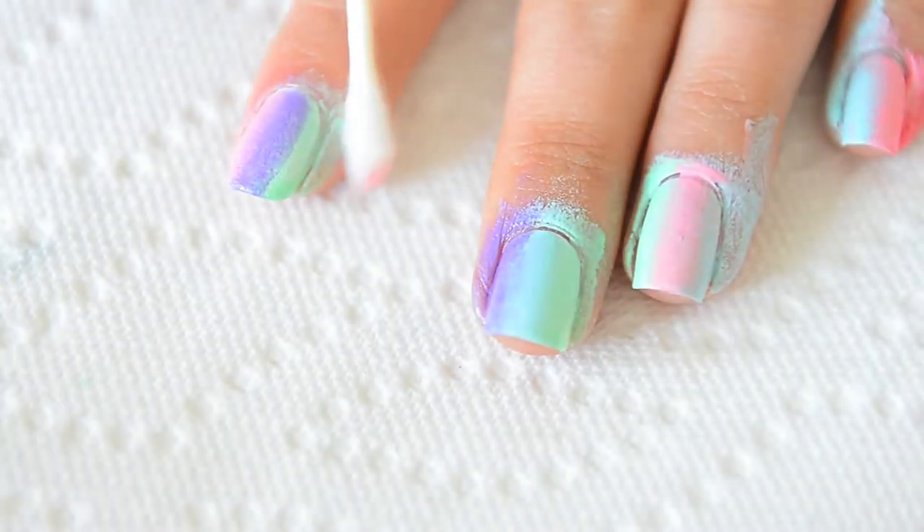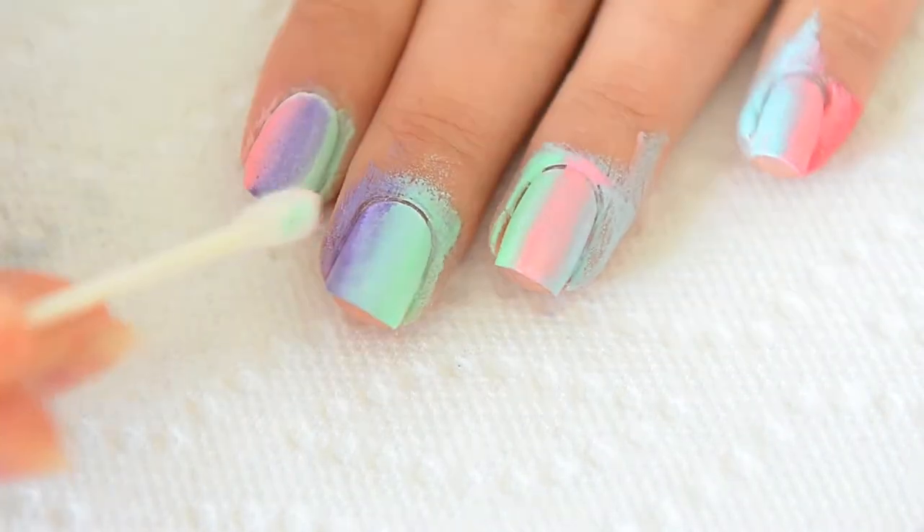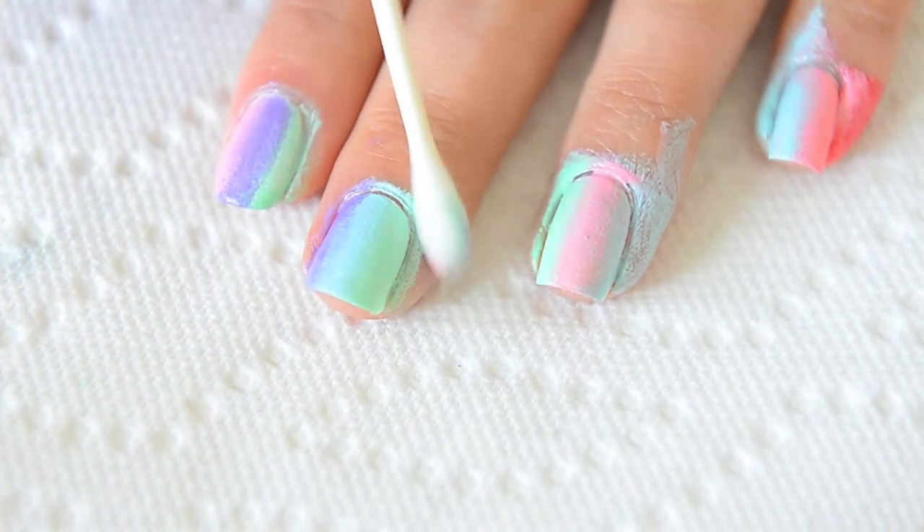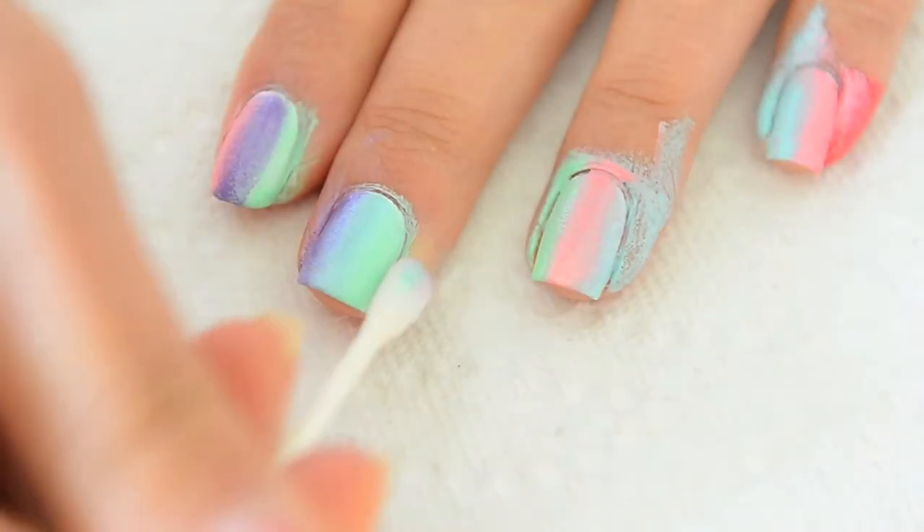Clean up time. Take your Q-tip dipped in acetone or nail polish remover and clean around your nail beds. Once most of the polish is gone, you can take your cleanup brush to create a more clean and precise look.